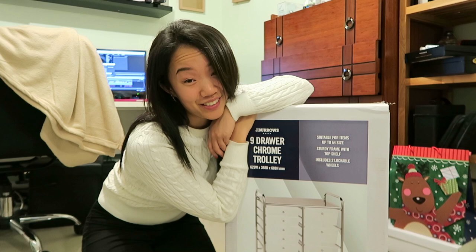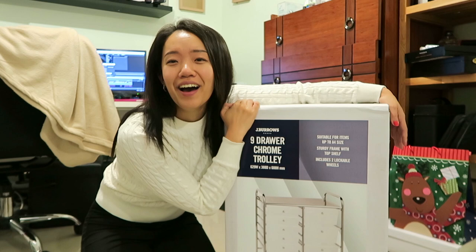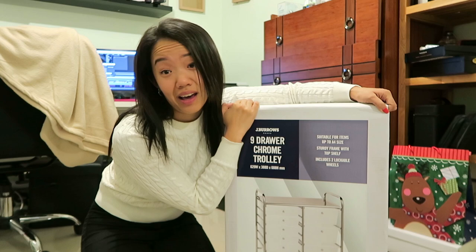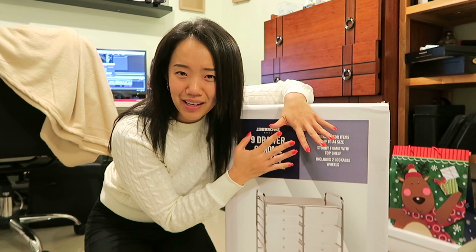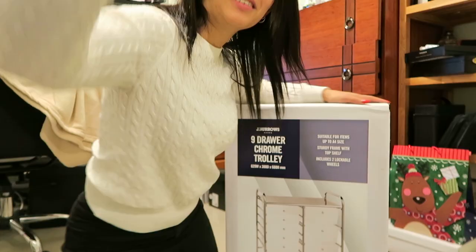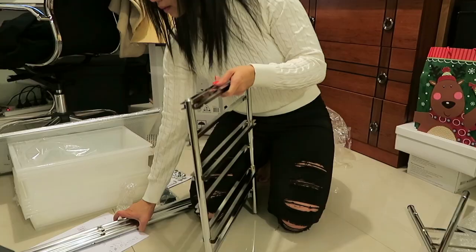I ordered it on Monday and today is Tuesday — it arrived delivered to my door extremely quickly. It was really affordable and I think it's really cool. I'm going to put it together and show you how I organize it, and I'll give you my feedback and review.